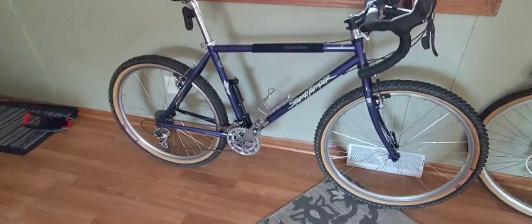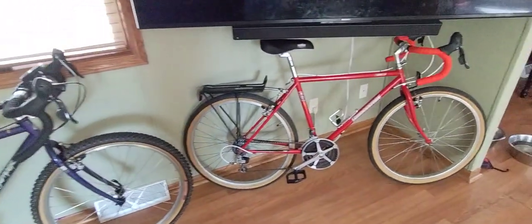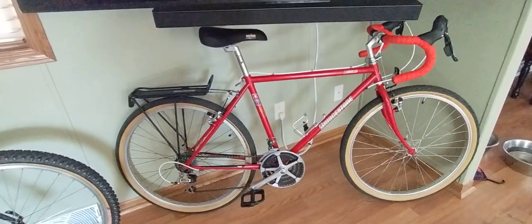If you guys have any questions, feel free to post them in the comments. I've done a few things. This is my wife's gravel conversion right here — it's a Bridgestone City Limit. It's a pretty sweet bike. She loves it.